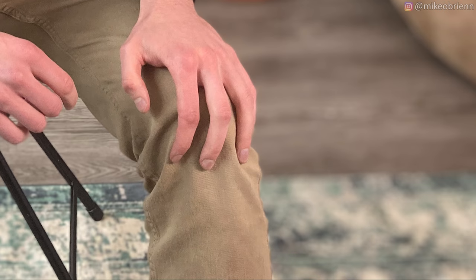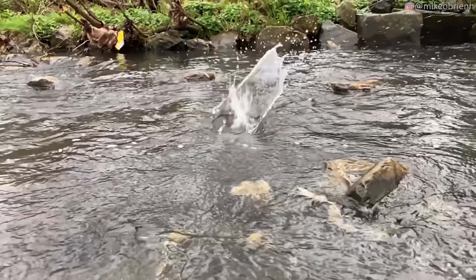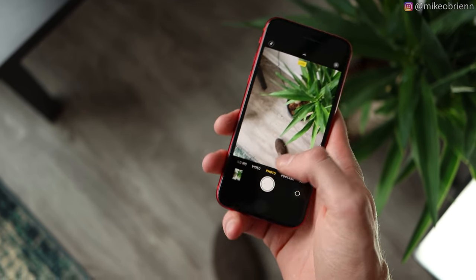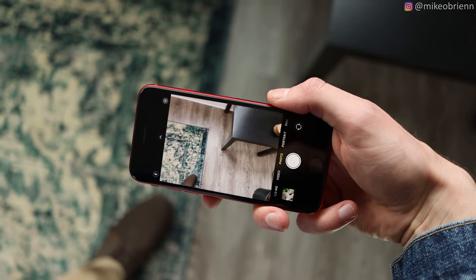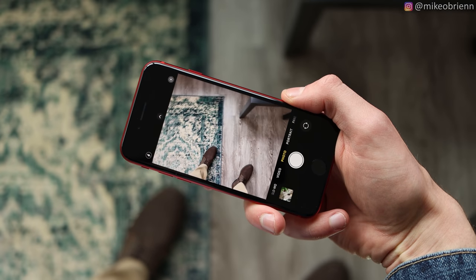I personally almost never use portrait mode, but testing it out here, you can see there's some unwanted blurring of hair and occasionally some unwanted clarity in areas like the armpit. But otherwise it looks pretty good. The rear camera is also capable of shooting slow motion video. Something to note: because this phone doesn't have the necessary hardware on the front, it's not able to use Face ID, Face Unlock, or Animojis. One great benefit of using the iPhone 8 body is that you can use all of the old iPhone 8 accessories, including cases.